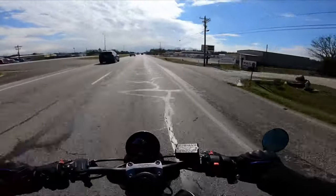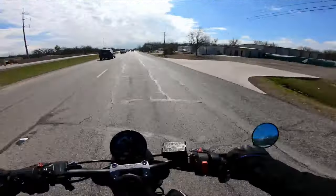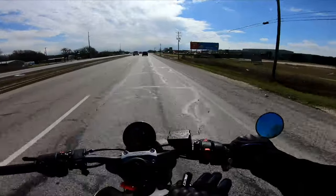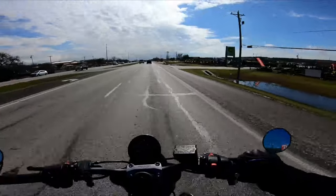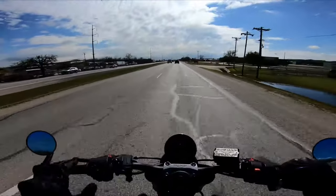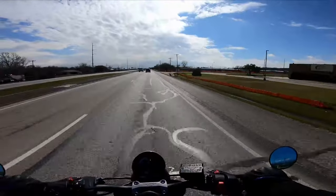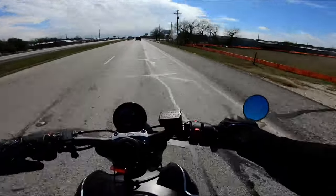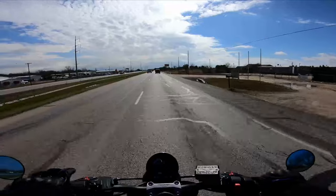Speaking of the different versions, you will want to check and see if you have enough clearance when you're in a full lock turn to make sure it doesn't hit your tank. I think that's why they have the upper model — for ones that have low clearance between the handlebars and the tank. I decided to go with this one since it's a little sleeker and not going to create anything on the top end of the handlebars.